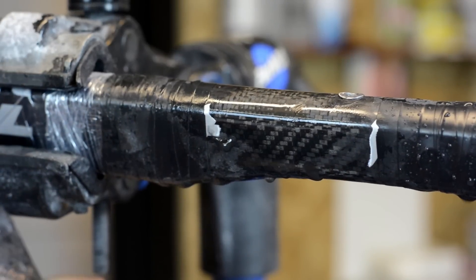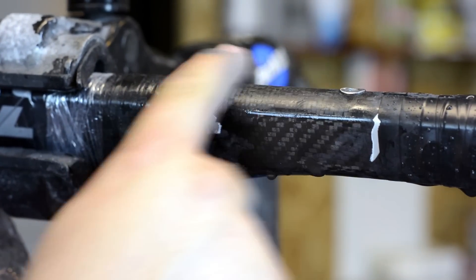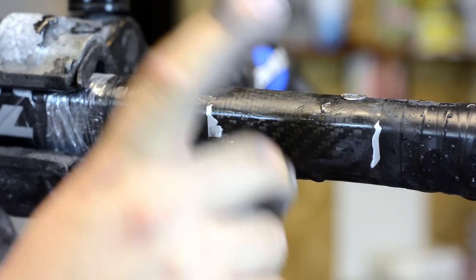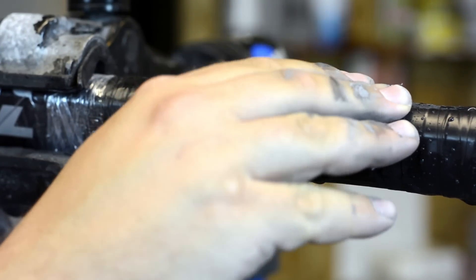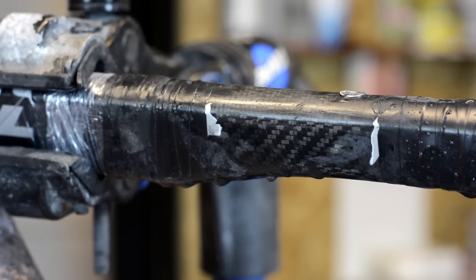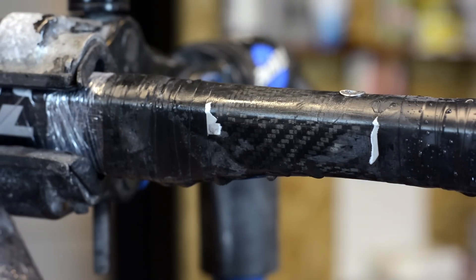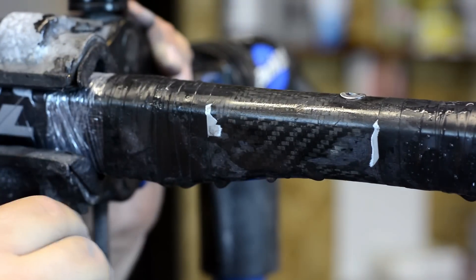As we started sanding down the repair, we saw that the actual crack is going to where the rivnut is. So what we're going to have to do is drill this out, finish over the rivet, and then come back in and re-drill it. This isn't really something you typically encounter — this is just because of the awkward location of this particular crack. So we're going to go ahead and do that and come back to finish sanding.